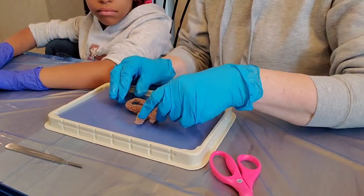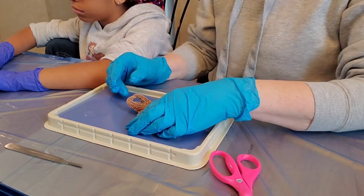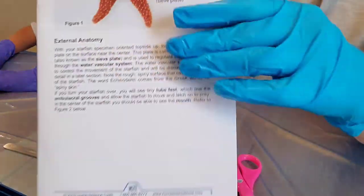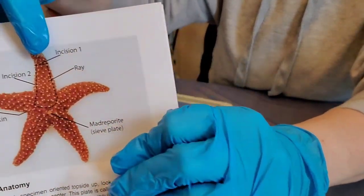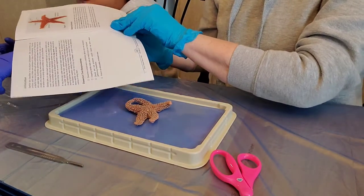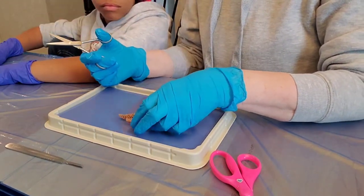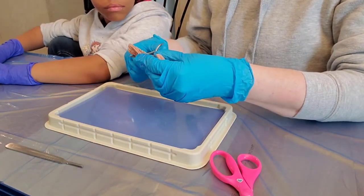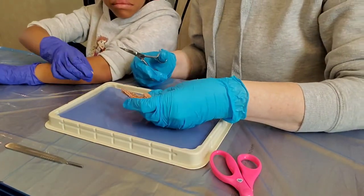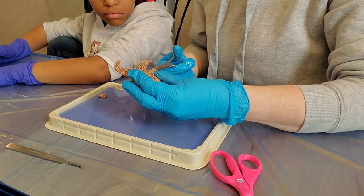All right, removing the skin. Take your scissors and remove a small piece of the tip of one of the rays. Here's the ray — the instructions show incision one and incision two right here at the top. We're going to use scissors for this. Choose a ray that does not attach the main body near the sieve plate.